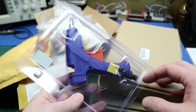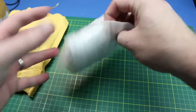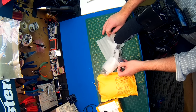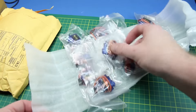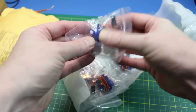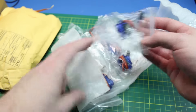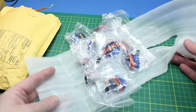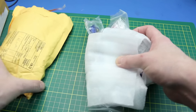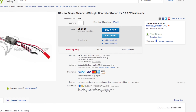Next up, this was a package from eBay — in it is a whole pile of 9g servos. You can't have too many of these cheap 9g servos. They're not the best, but they're definitely not horrible either. They do work, and at the price you get them from China direct it's an unbelievable deal — really good.